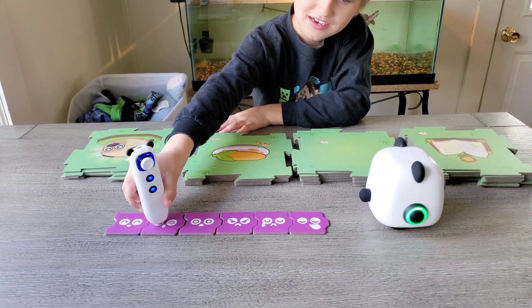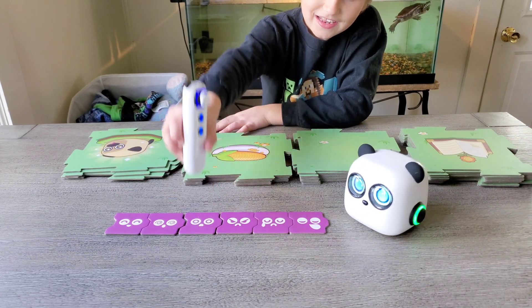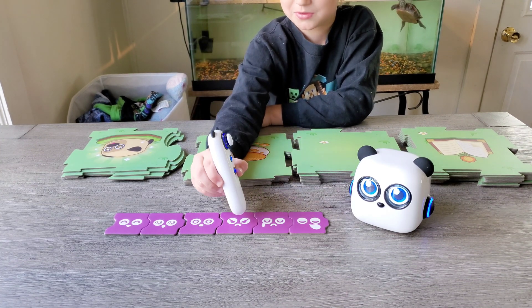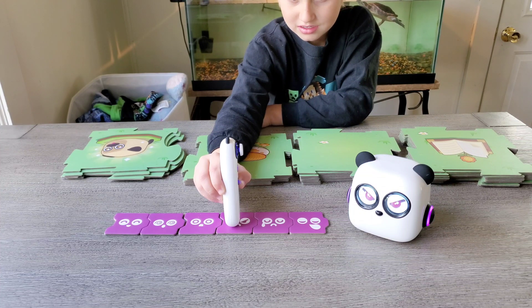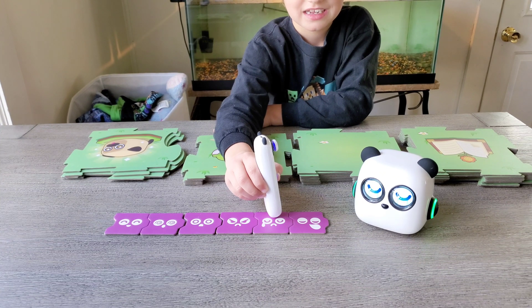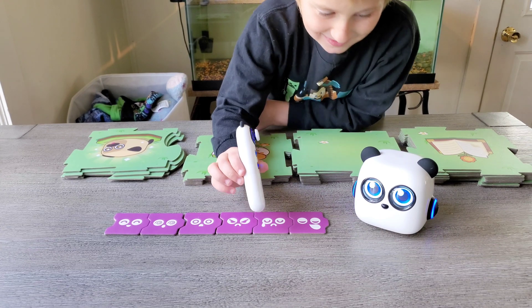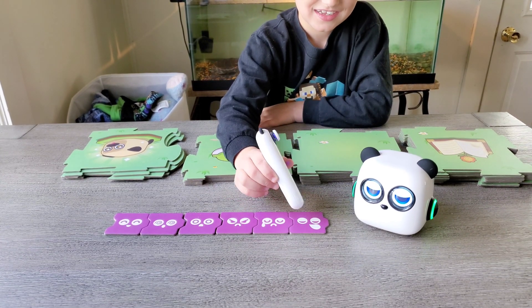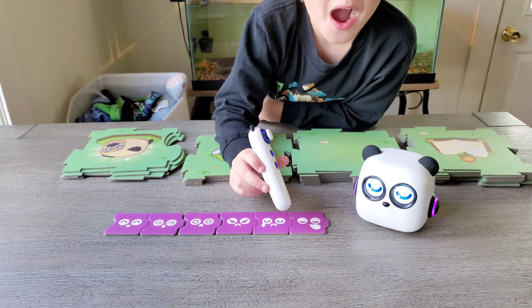Hello. I'm going to play. Look. Is that a squad? He's so proud.